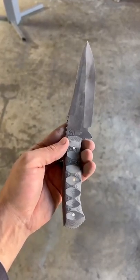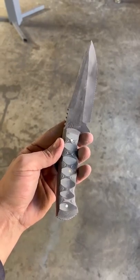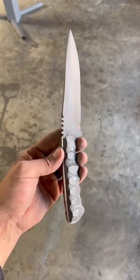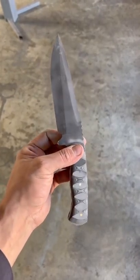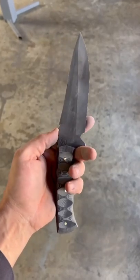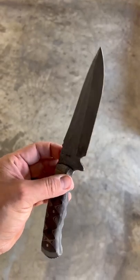To finish the entire knife — handles and all — I'm going to throw it into my vibrating tumbler. I have 80 grit ceramic media in there. That sounds rough, but it's ceramic media so it gives you a nice fine finish — it's going to look stonewashed when it's done. I'm leaving it in for about 15 minutes and then I'll pull it out and show you the final blade.